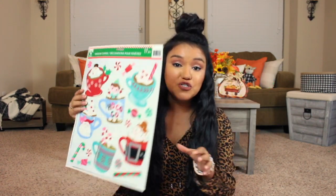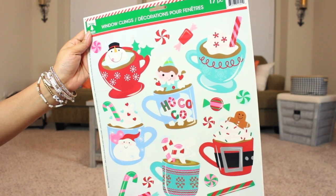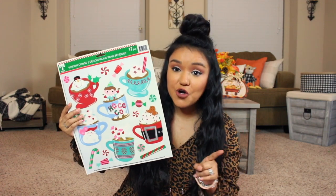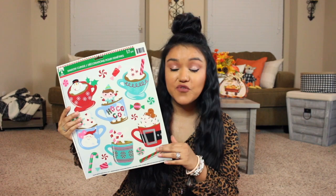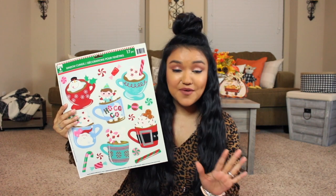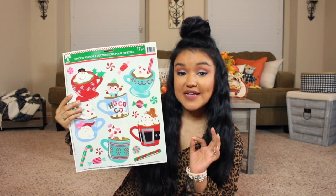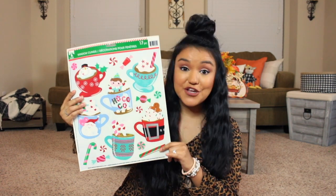Moving right along to some window clings — these are so cute. I love the little hot cocoa theme. These would make super cute DIYs for a hot cocoa bar, or you could use them as window clings, or for a fun independent play activity for kids. You can also use them in DIYs and crafts applied to wood — just use Mod Podge and you're good to go.